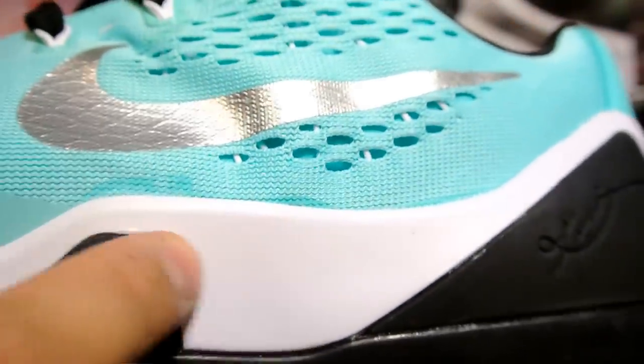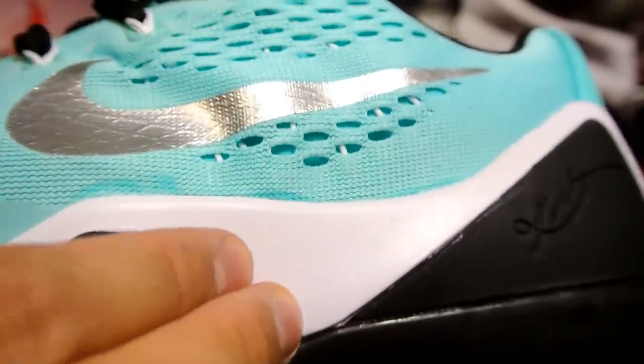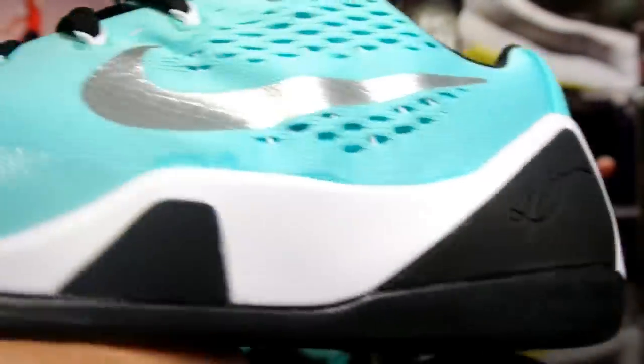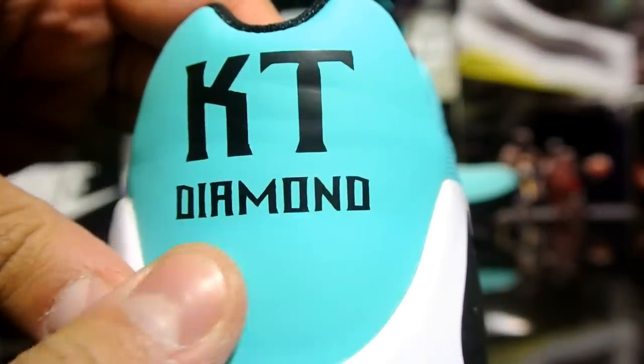I was deciding between a white midsole, black midsole, a mix of both, or even with speckles. I ended up going with just the white midsole. There are black medial and lateral support pieces on the back, and on the left shoe it says 'KT', which are my initials, with a diamond.